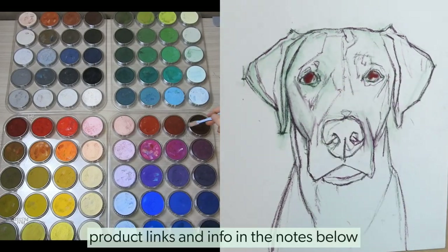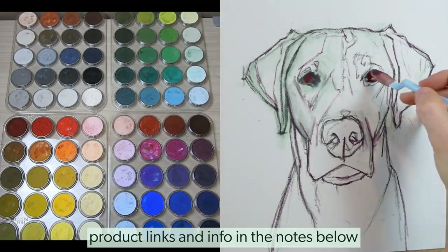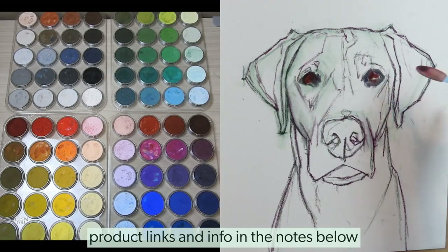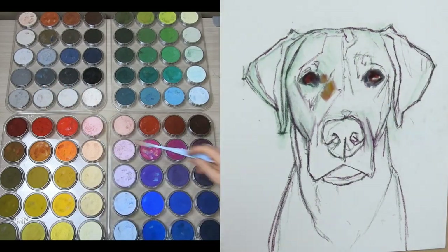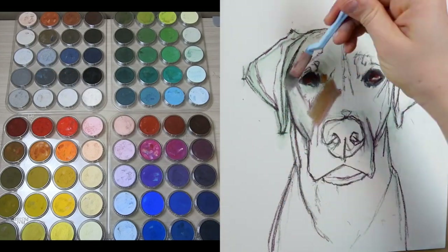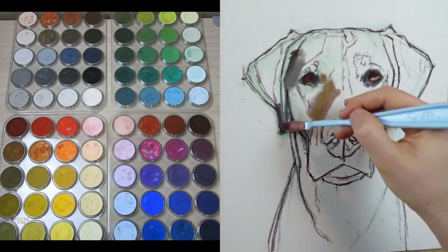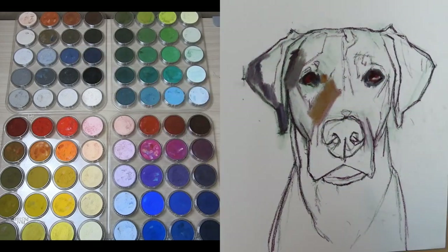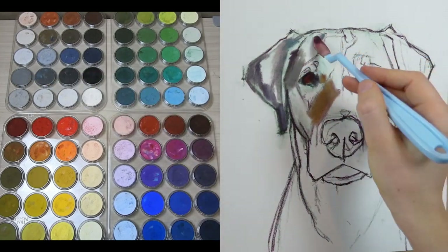If you haven't heard of or used pan pastels before, pan pastels are essentially soft pastels, but they've been packed into these flat little pans. This is important because it allows you to use the medium of soft pastels in new and innovative ways. Instead of having to hold on to a chunky piece of chalk, you can use sponges to apply color directly to your surface, and you can use a variety of sponges to really play around with your mark and choose the right tool for applying pigment.